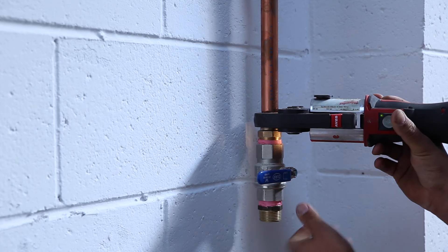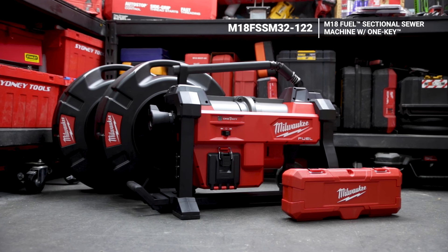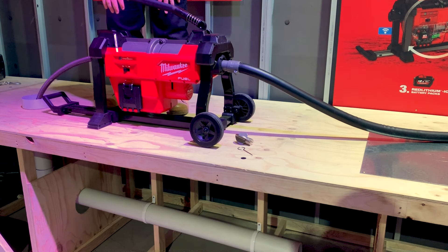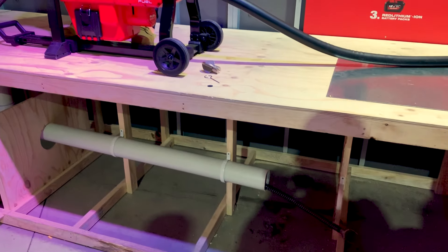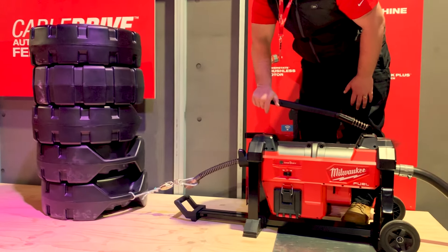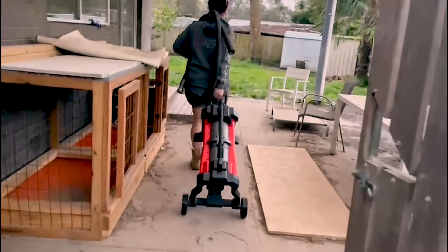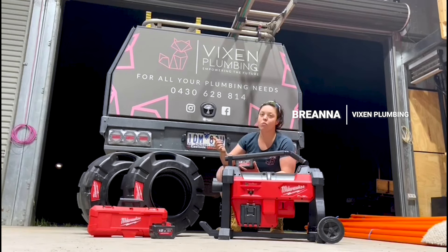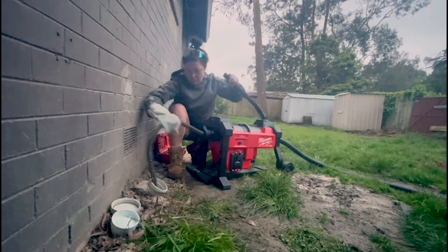When it comes to blockage removal, Milwaukee's got a number of options. Let's start with the big berth of the M18 Fuel Sectional Sewer Machine. You can cordlessly power the 32mm cable to clear routes up to 61 meters out from the unit, featuring Milwaukee's cable drive which both feeds and retracts the cable. The thing I like about this is the fact that it's all just run off battery, so no need to run extension leads or worry about access to power in the client's home.